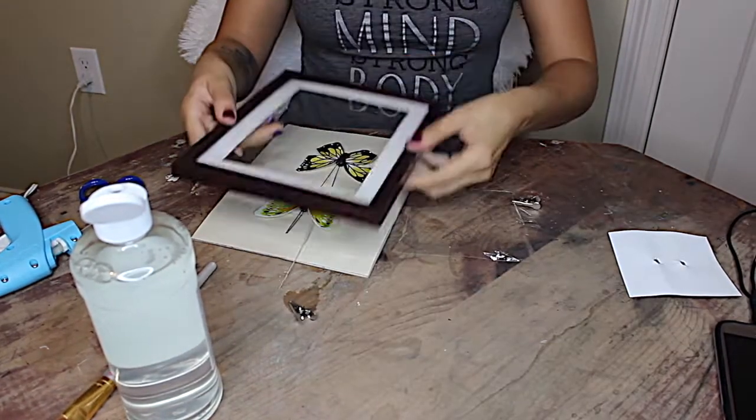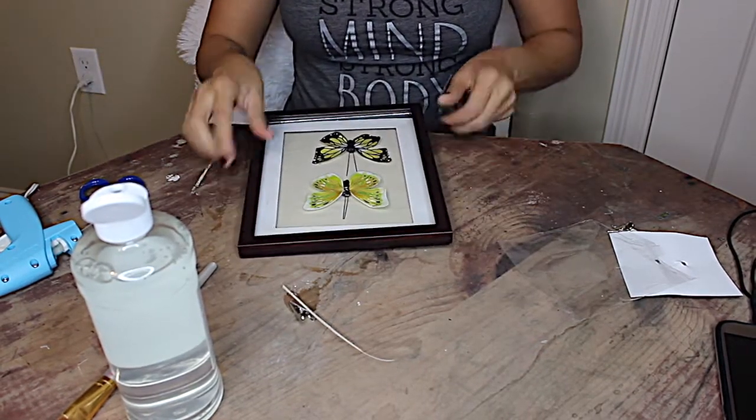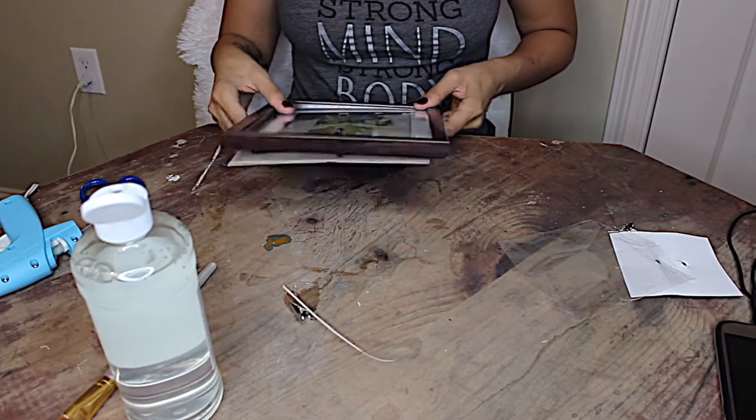Now once your construction paper and your hot glue are dry, you're just going to go ahead and put the butterfly picture right back into the frame, then close the clasps on the back, and you are done.